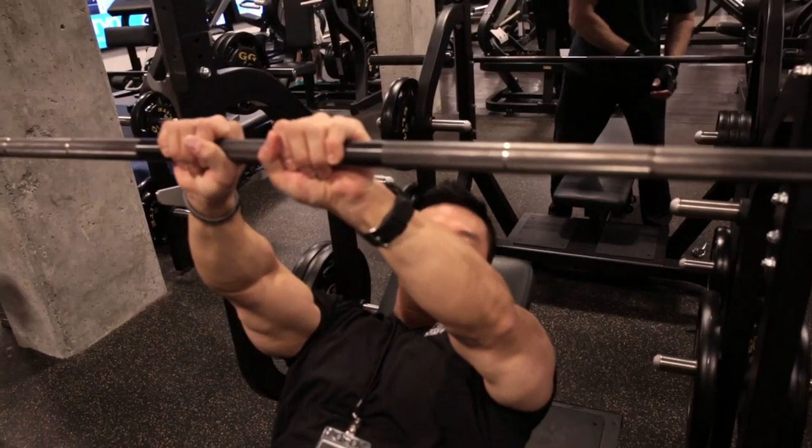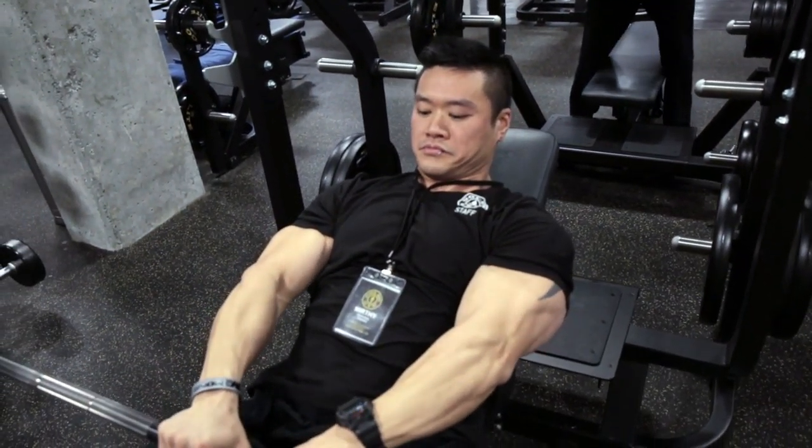Hey, I'm Matt at Gold's Gym West Broadway. Today we're going to show you the incline barbell raise. This is a great exercise for your shoulders.